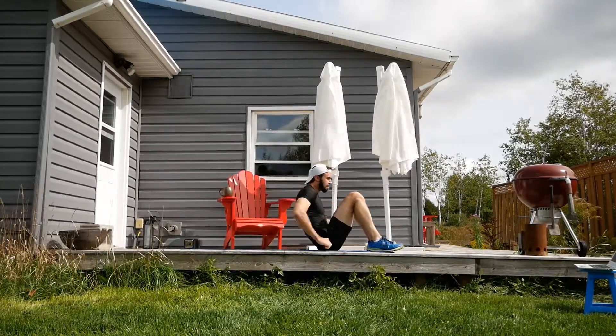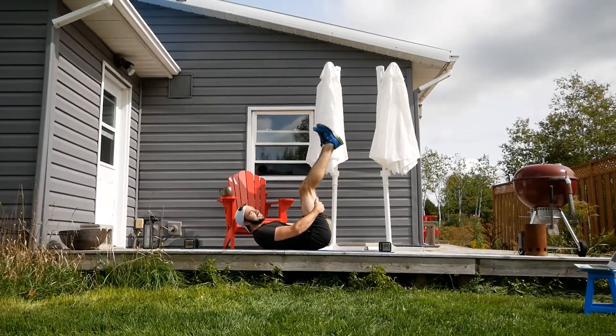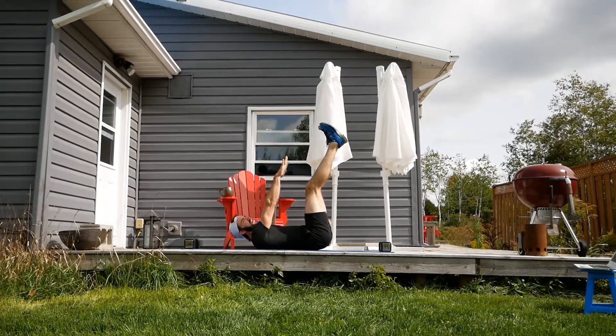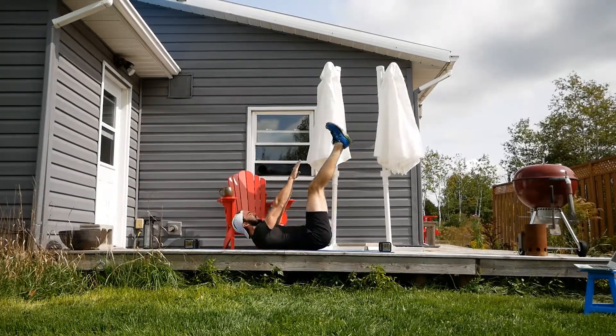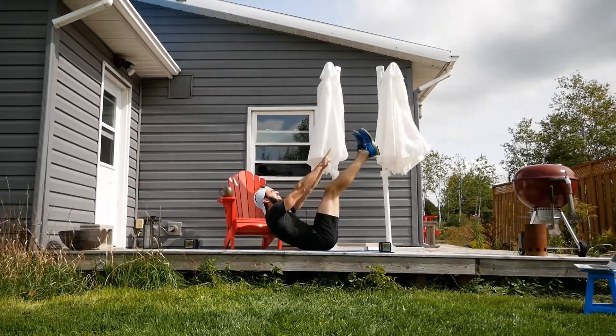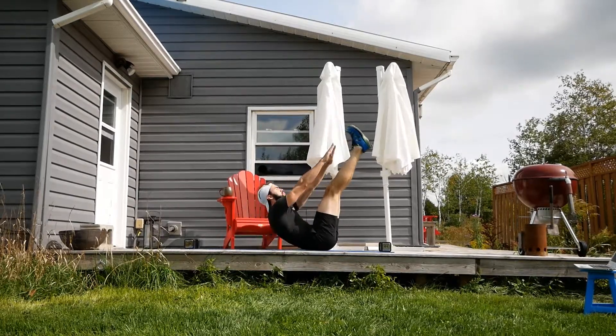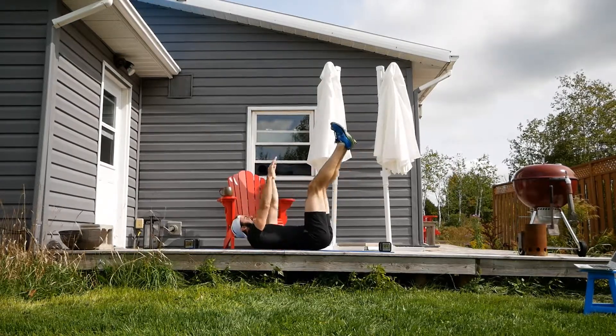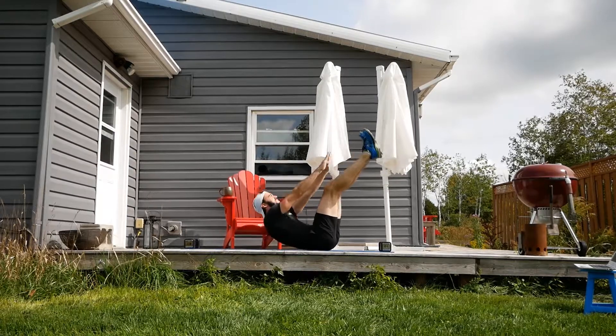Toe reach — legs going up. I'm going to bring my sunglasses out next time. 20 seconds — go. Remember that option: you can have those feet on the floor. It's totally your call.